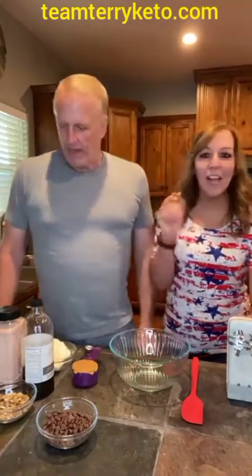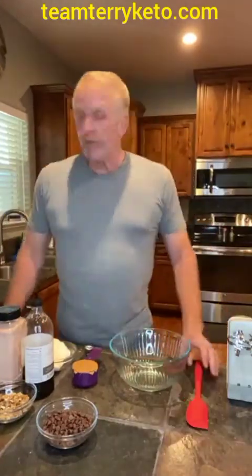I see people over on TikTok saying hello too, so this is amazing. I am going to go give some quick shares out and hand it over to Mark. If you're seeing us on YouTube, come over and check us out on Facebook at Team Terry.